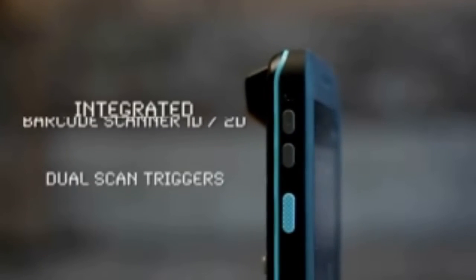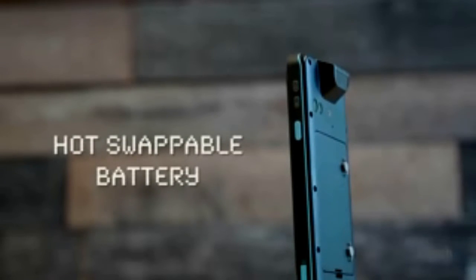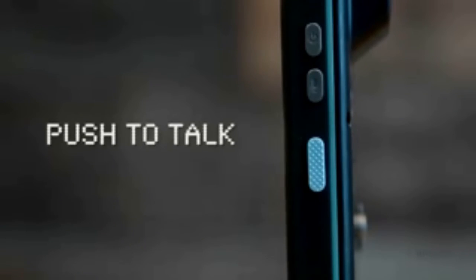Enjoy data collection tools such as a top-of-the-line barcode scanner and NFC reader. Avoid interruptions with a hot swappable battery and rugged pogo pin connector. Stay connected with a comprehensive wireless suite and a push-to-talk button.